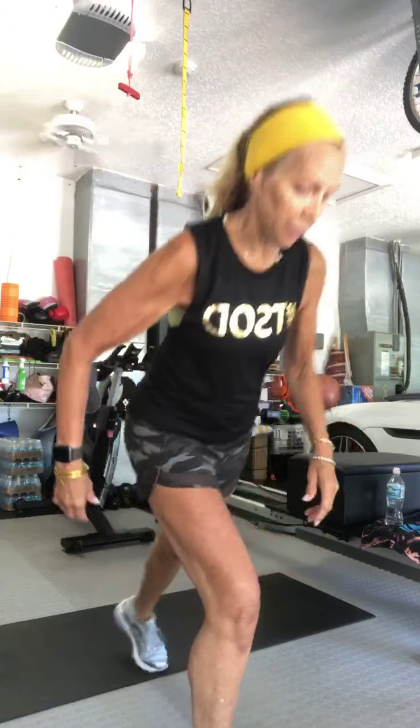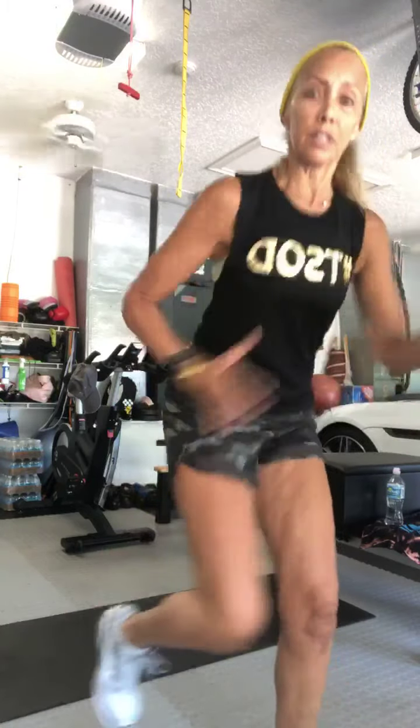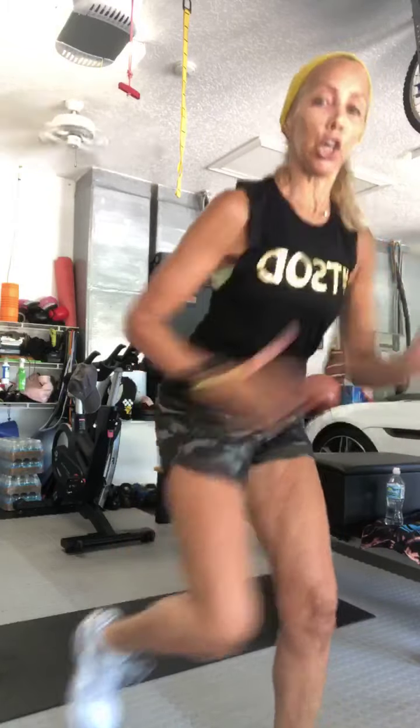Good job, guys — heart rate going up. Last set of this exercise — rest of the sets are on the floor. Right leg back, get low. Ready? Go. It's what we call running fast going nowhere — going nowhere fast. Three, two, switch legs, go. You know what's last — those high knees. Three, two, one, go. Keep it going, guys. Five seconds. Three, two, rest.